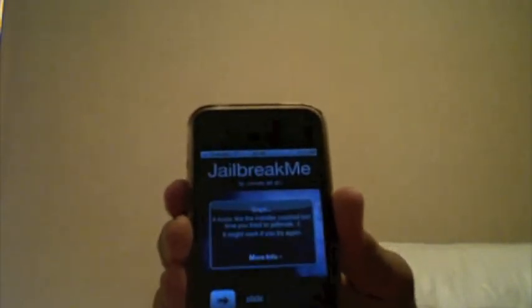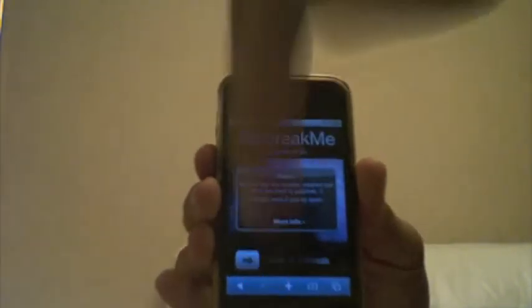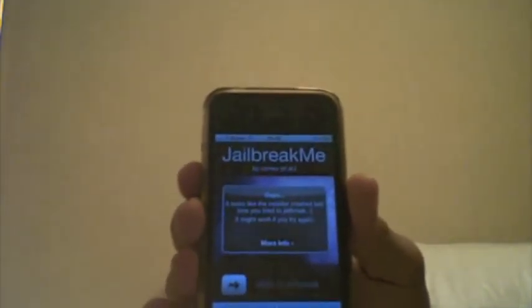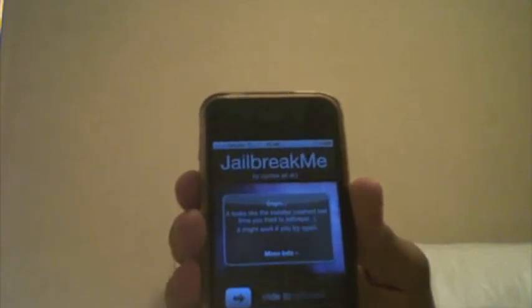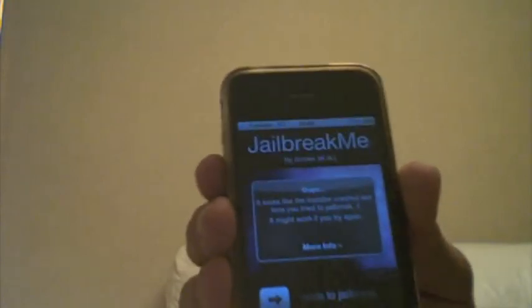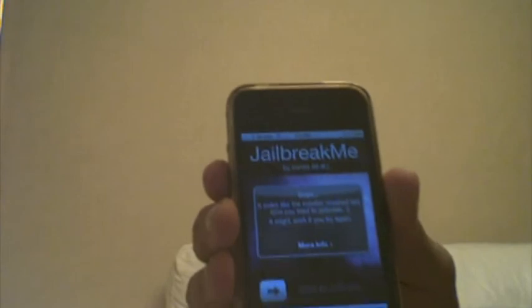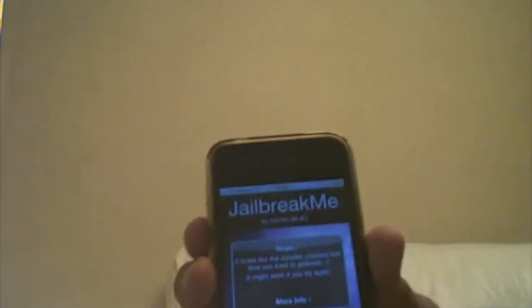I've got it loaded up already in Safari — it is jailbreakme.com, link in the description below. It's very simple: go to jailbreakme.com and just slide to jailbreak. I've already jailbroken my device, so you can see it says I've already done that.